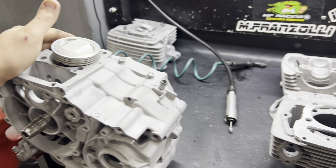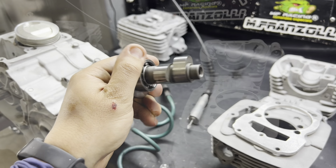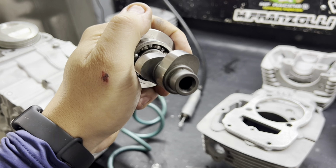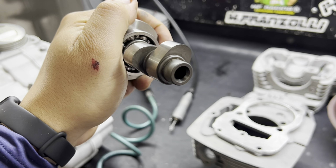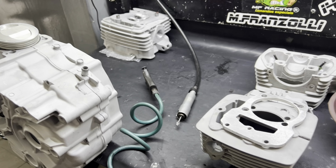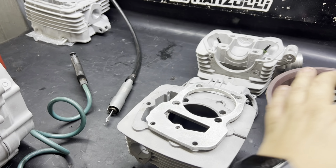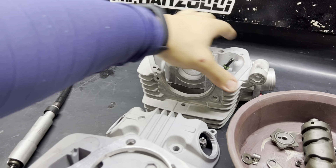Valeu aí rapaziada! Olha o brutinho aqui — ave Maria! Já está tudo certinho, as molas especiais para usar com esse comando já estão aqui. Agora é só acelerar!